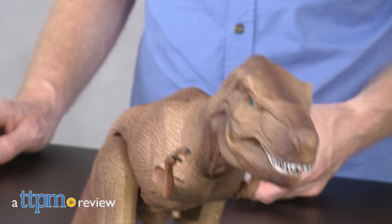Hi-tech meets prehistoric. Hi, I'm Matt with TTPM and today I'm playing with the RC T-Rex radio-controlled action dinosaur from Discovery.